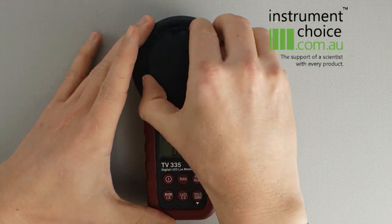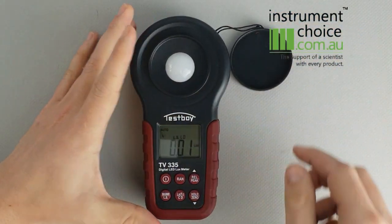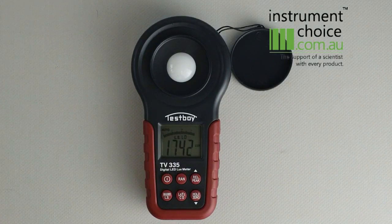To measure, you simply remove your cap. You can leave it on the auto range function — this will swap between the ranges to best match your reading. At the moment we've got a reading of 1742 lux. Just make sure when you are taking your reading that you're not shadowing the sensor.